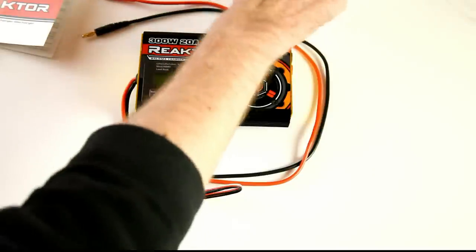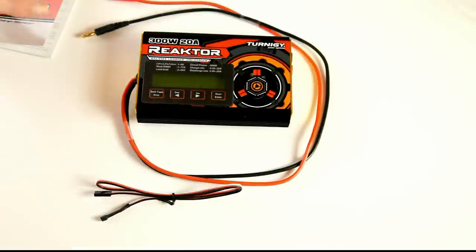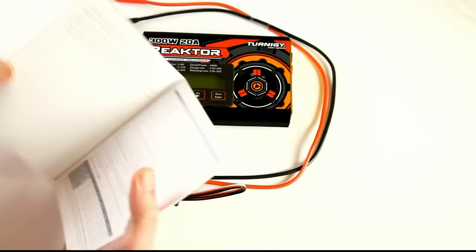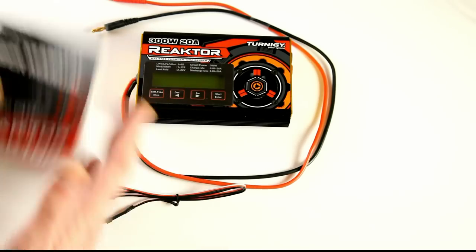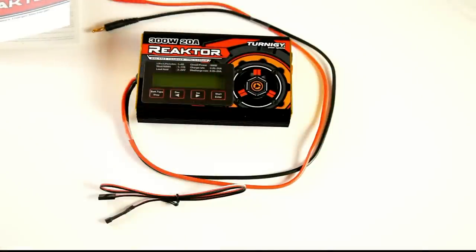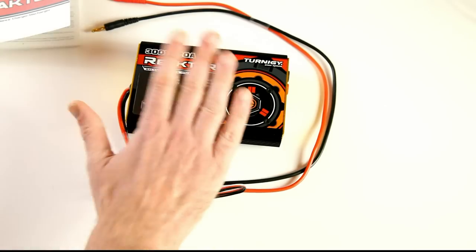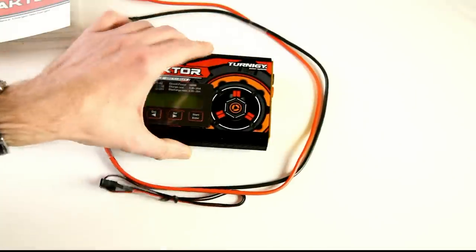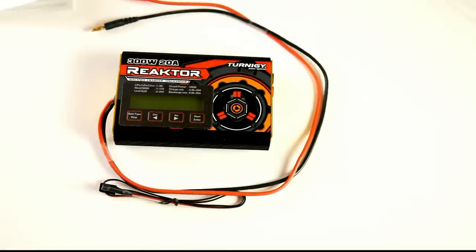The old charger also had a USB port that I never used. The last thing in the box is a manual — if you're familiar with these kinds of chargers, you won't need it much. As it is now it's just a paperweight, so I'll hook it up and take the camera to my charging station to show you what it looks like switched on.